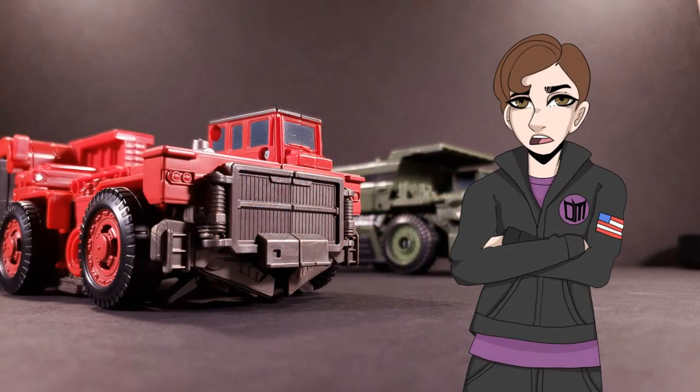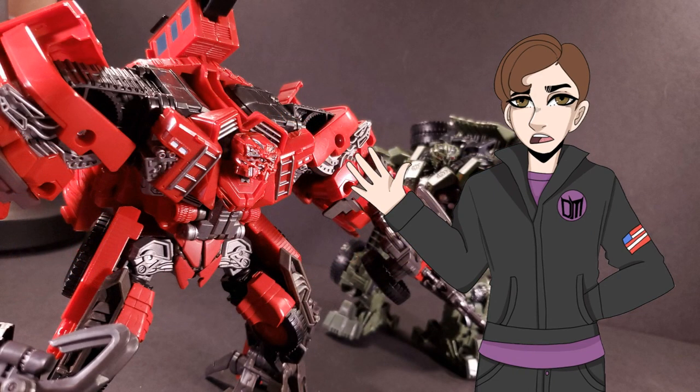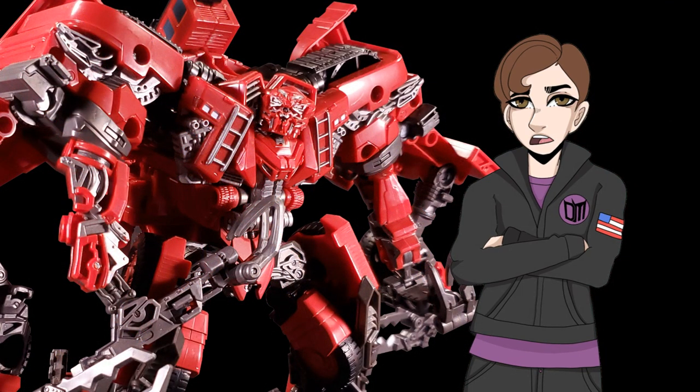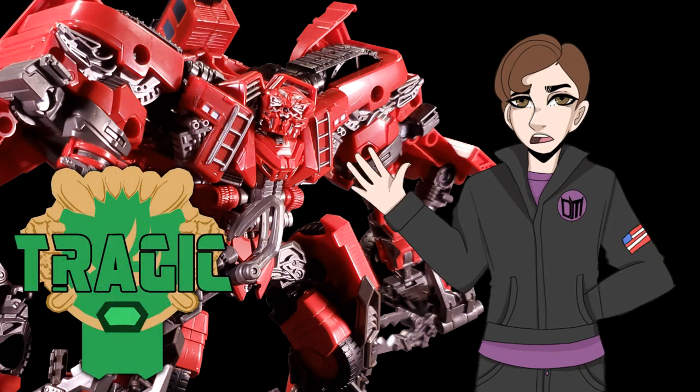Studio Series Overload is the runt of his litter and an absolute failure of a standalone figure. The vehicle mode is a blocky, gappy, incoherent mess, and the robot mode is an unstable disgrace. That's not saying he's all bad — I do absolutely love his general aesthetic in robot mode, as I have said many times when it comes to Revenge of the Fallen characters. More importantly, I recognize that most of Overload's problems stem from the fact that the success of the combined mode is placed entirely onto him, so naturally his other modes have to be majorly compromised. While in due time we'll see that it was worth it in the end, Overload just simply isn't very good on his own. It's kind of a relief that I only spent 30 bucks on him on pre-order on Amazon, otherwise I'd have felt ripped off. As much as it pains me to do this, Overload is the absolute worst of the Studio Series Constructicons, and as such he gets the rank of tragic. That being said, if you're already this deep into forming Devastator, he's still worth the pickup.